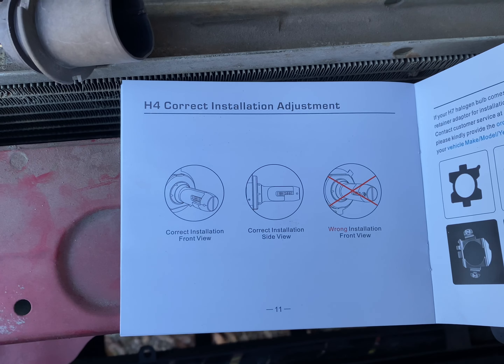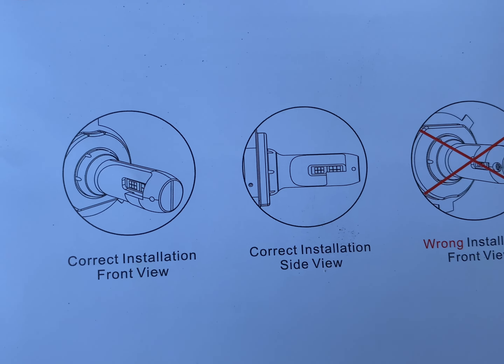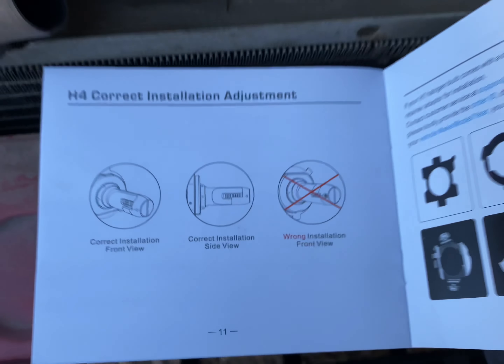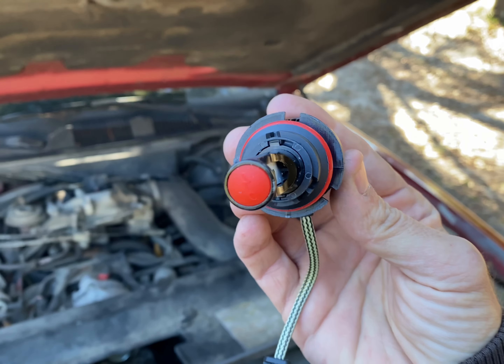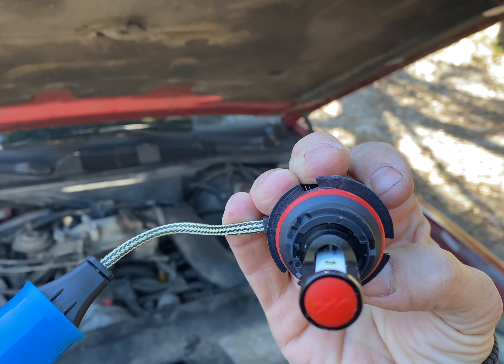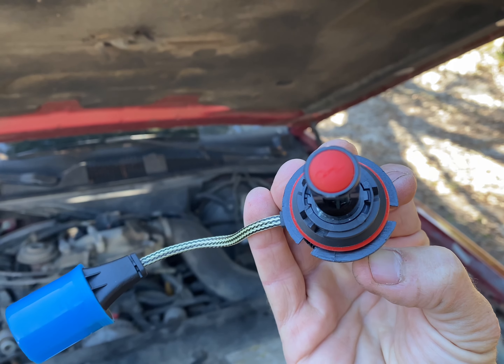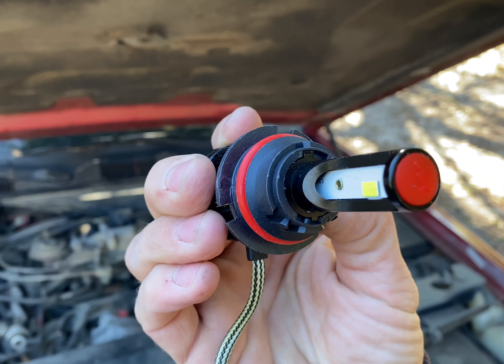One thing I want to go ahead and mention — it does come with instructions, but make sure you pay attention to this. When you put it in, you want the LEDs to be on the left and right side. You want it to sit like this. Don't put it up and down, or it's going to be half as bright, and when you turn the high and low beams on, it's not going to make any difference.